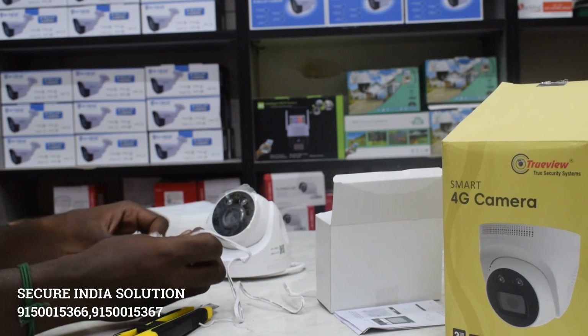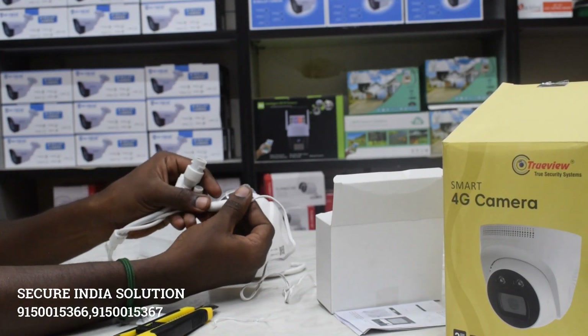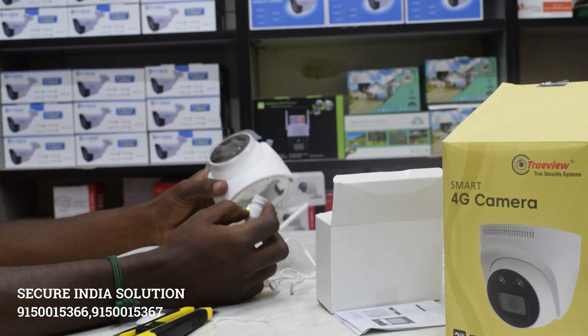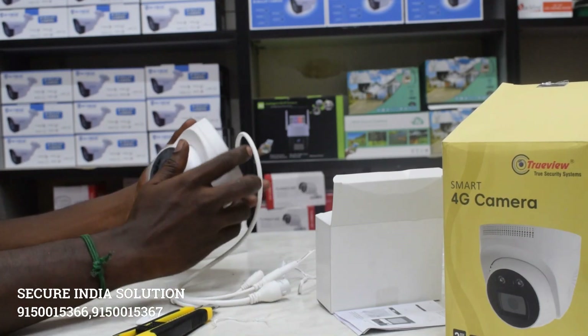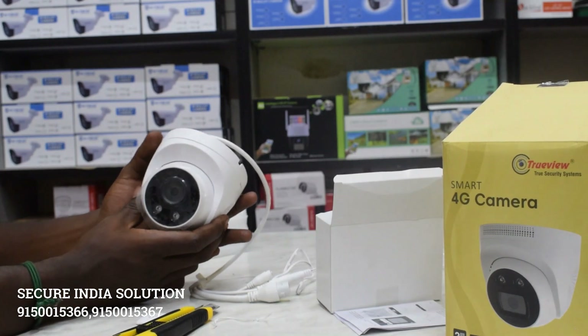Next is the power cable. Let's go with the power cable. With the power cable, it will show a light green indicator.